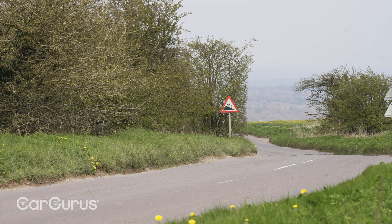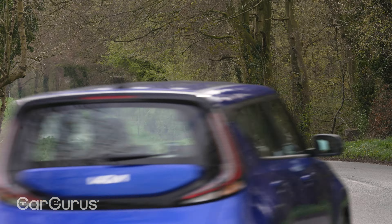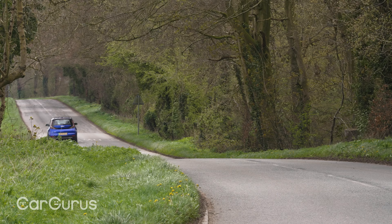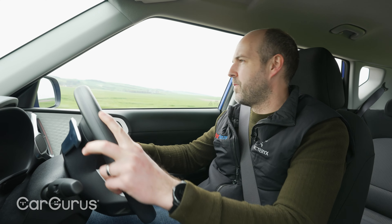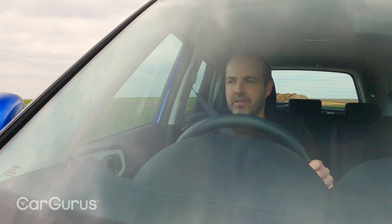With the bigger battery you also get the more powerful motor — 210 horsepower. We know that the Explore does 0-62 miles per hour in 7.9 seconds — actually a bit slower than you'd imagine for a 210 horsepower car. Kia has not yet published a 0-62 time for the Soul Urban, so, in a world exclusive, let's see what it does.